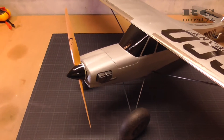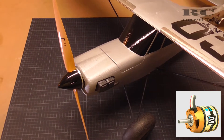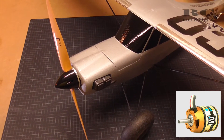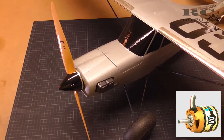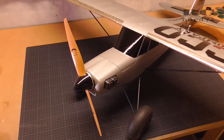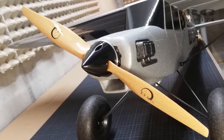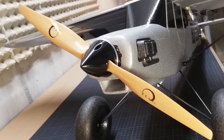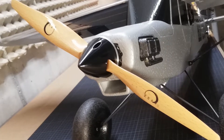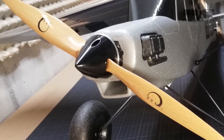As a motor I use the AXI 2820/12, which runs on 3S. It has 990 KV, so nothing really high RPM, just a regular motor you use in bush planes or similar planes. As a prop I use the XOR 13x7 prop, which is a great prop — I love it. It's well balanced, really efficient, and also very lightweight in comparison to the regular APC plastic props.